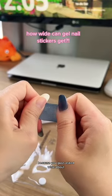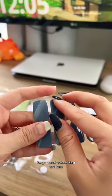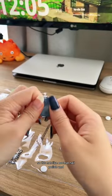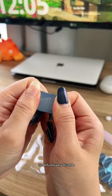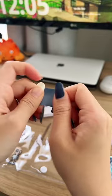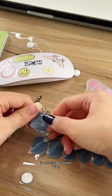Stretching this gel nail sticker because you guys asked about wider nails — do they fit? Great question. I'm going to take the widest one here, which is 18 millimeters. It's not like normal nail polish; it is actually very durable. Look at that — it actually gets pretty wide.